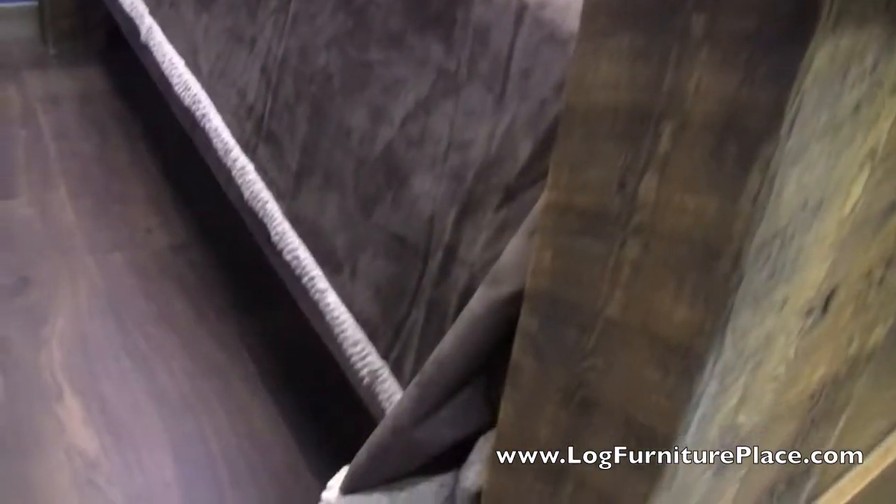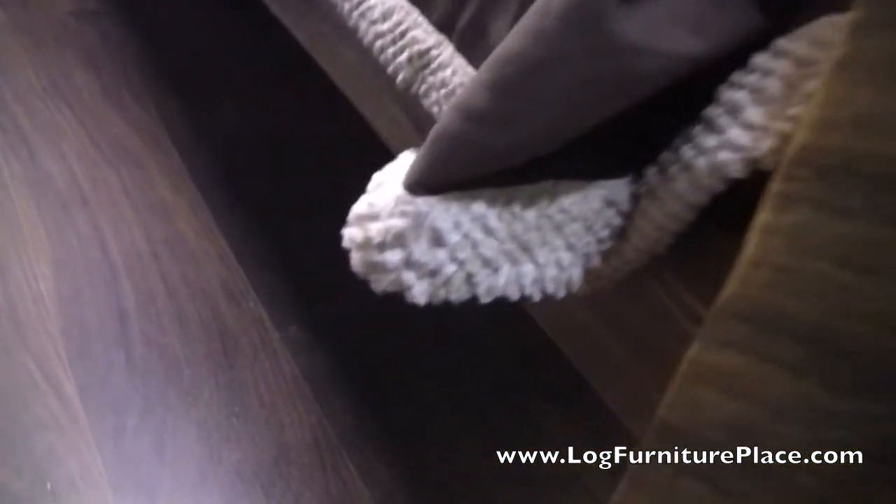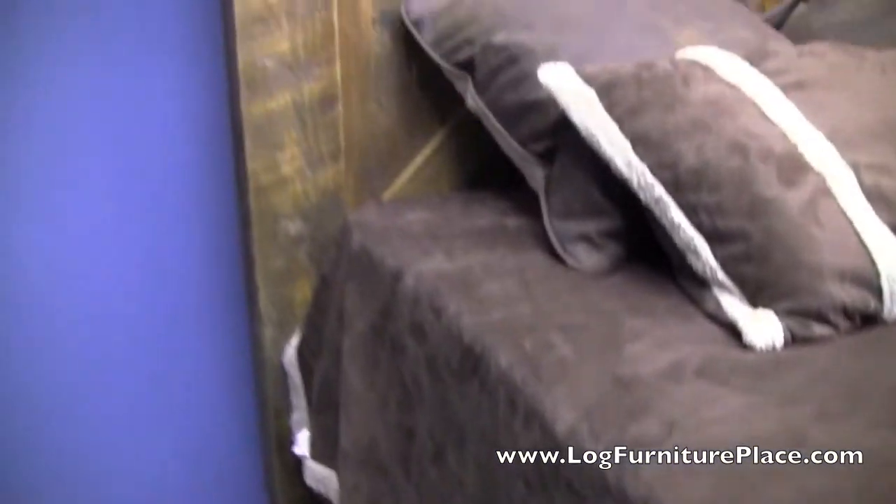The bed that we're looking at here has been finished in the clear or natural finish. There are a few other finishes available as well — you can get a barn red color, a black, or an ivory finish.